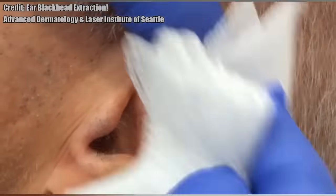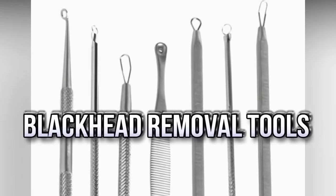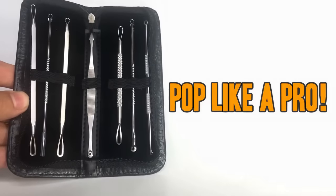Let's take a look at some pimple popper tools. Hey folks, to get rid of blackheads and blemishes the right way, get a comedone extractor kit. This one here is the best we could find.